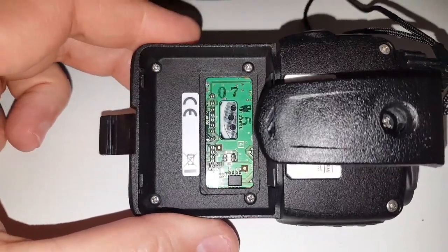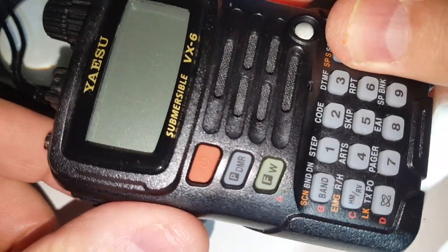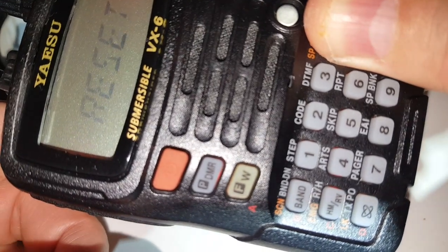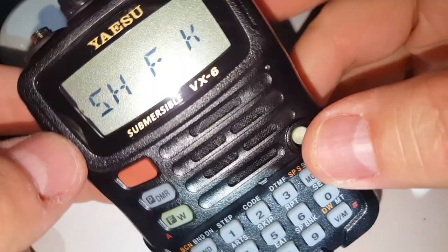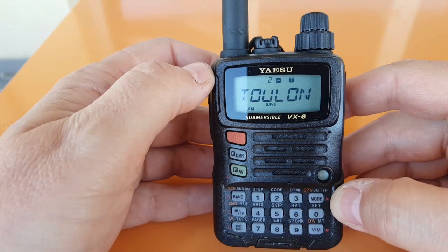Now I'm going to close it up and we'll test it. What you have to do is hold the three buttons on the right side at the same time and turn the radio on. You'll see that it says 'to reset push F', so we're going to do that — here's F — and that's all there is to it.